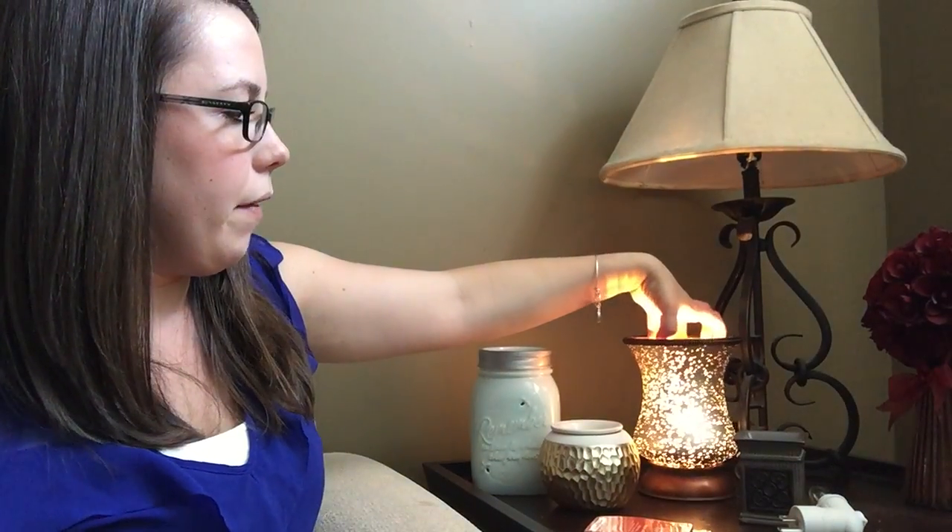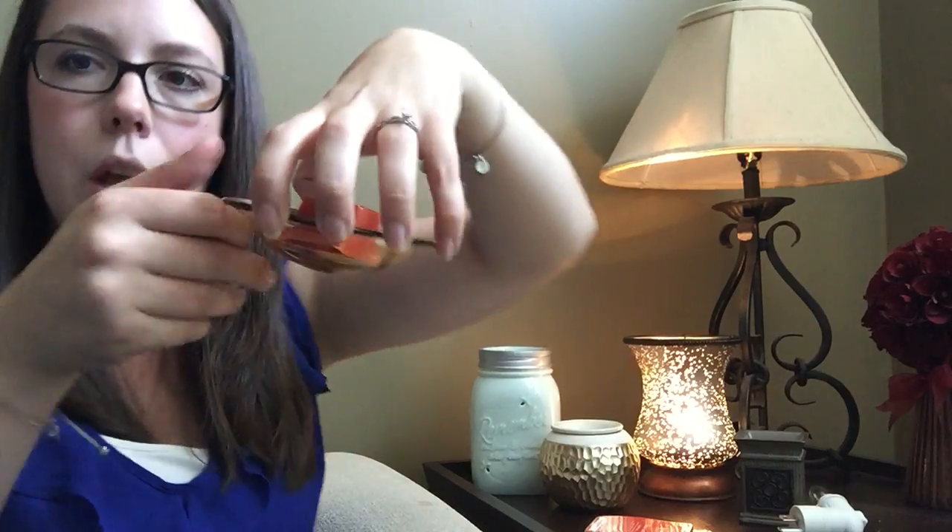Each warmer — if it's a regular warmer — has a dish on top that you just put the wax into. The wax is a paraffin-based wax, so it is the same wax they coat apples with. It's a food-safe, food-grade wax.